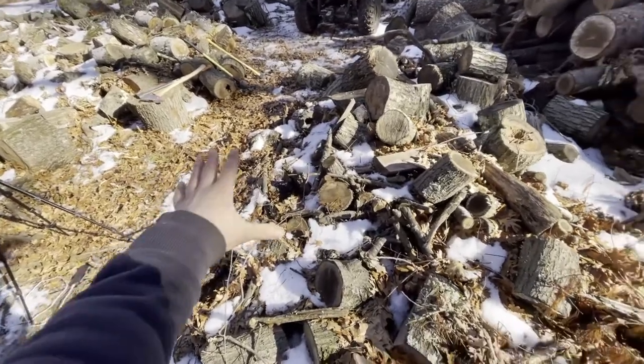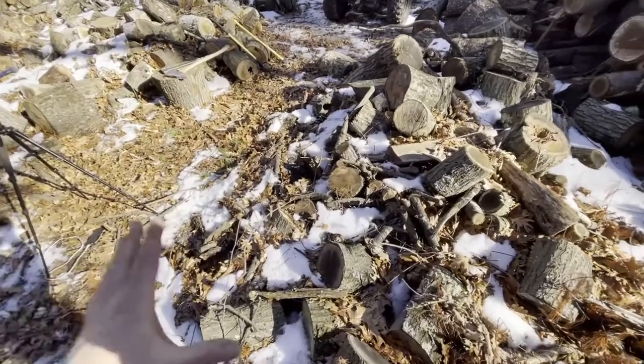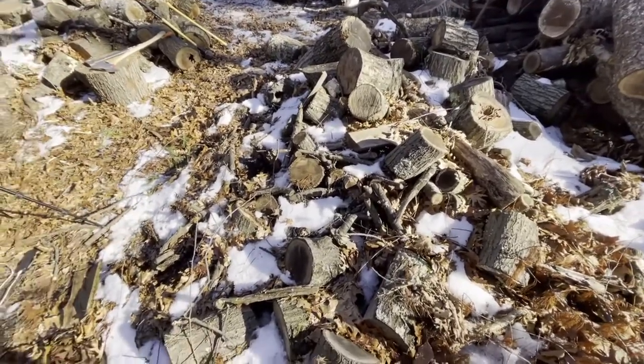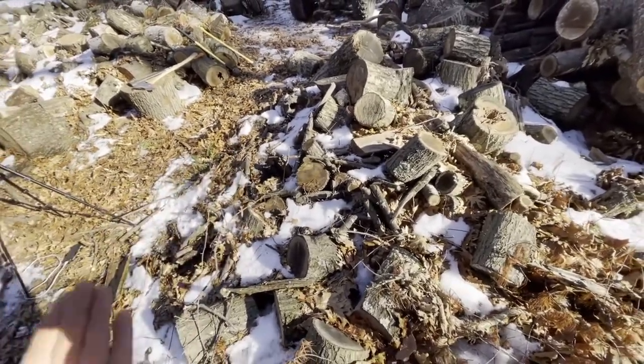Hello everyone and welcome back. So today I wanted to share with you my unique way of chopping wood. Now, this might not be the safest way of doing it, but this is the way I do it to save time and save a little bit on my back.